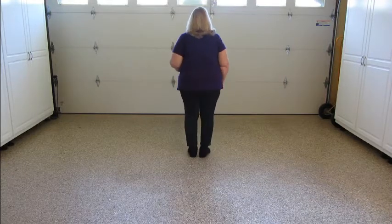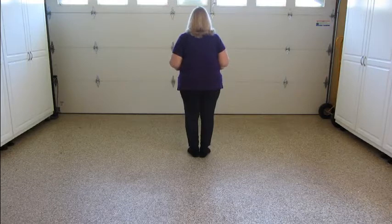Weight is on the left. By the way, this dance is all syncopated — it's all one-and, two-and, three-and, four-and, et cetera.